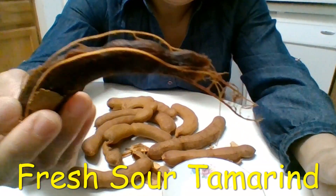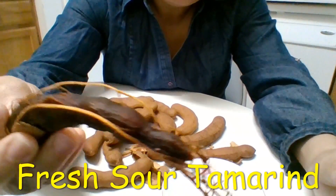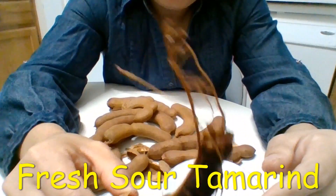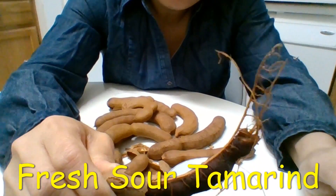So if you haven't ever tried it, you probably need to try some. I think they sell by the pound, so you can buy one and try it and see.